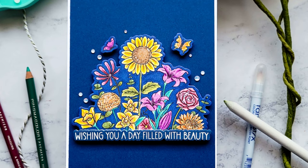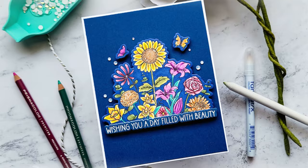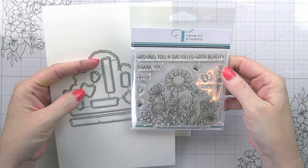Hi guys, it's Kelly Taylor here and I am back with another video for Trinity Stamps. Today we are going to be using this wildflower garden stamp from the newest release. I love this — I think it's really cute — and I'm going to be using the coordinating dies as well.